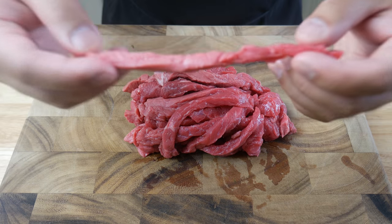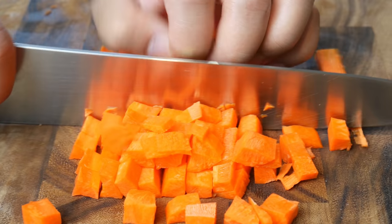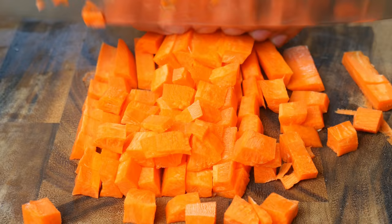These are sirloin strips that I bought at Walmart for $4. We're going to cut them into cubes along with some carrots, potatoes, and onions.